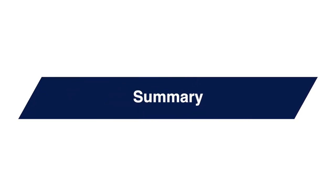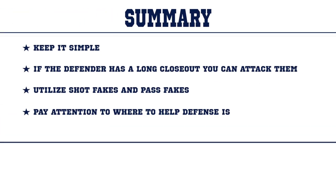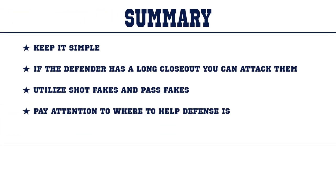Let's review. When scoring on the perimeter, remember you can keep it simple. It doesn't always have to be a combo move or an isolation. If the defender has a long closeout, you can attack them. Utilize shot fakes and pass fakes, and pay attention to where the help defense is and try to exploit these areas.